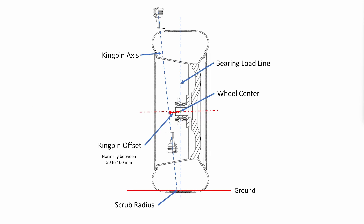The scrub radius is the distance from the tire contact patch to the point where the kingpin axis intersects the ground. If the kingpin axis intersects the ground inboard of the contact patch, the scrub radius is positive. If the kingpin axis intersects the ground outside of the contact patch, the scrub radius will be negative. Generally speaking, rear wheel drive cars will have a positive small scrub radius, while many front wheel drive will have a small negative scrub. We'll talk about why this is important to know later on. Normal values for scrub radius are between positive 15 and negative 15 millimeters.